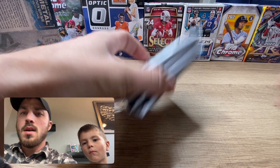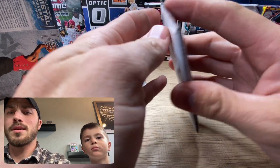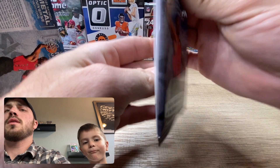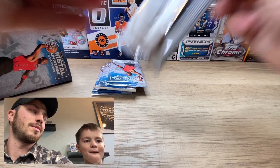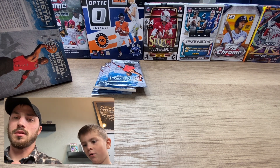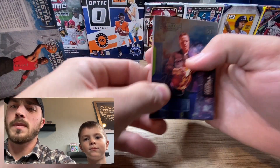We got two blasters to try it out. From what I understand, the Jordans are what you look for - the numbered cards. I kept thinking Space Jam and Michael Jordan but that one's not going anymore. Space Jam now has LeBron - not the same.